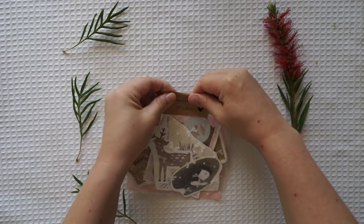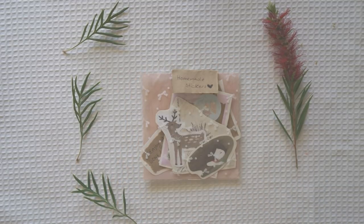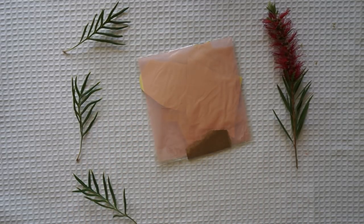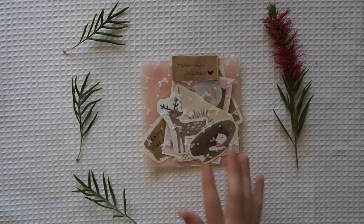Kid, you'll move mountains! So be your name Bucks or Ben or Bixby or Bray, or Mordecai Ali Van Allen O'Shea - you're off to great places, today is your day. Your mountain is waiting, so get on your way. Oh the places you'll go, by Dr. Seuss, 1990. Thank you.